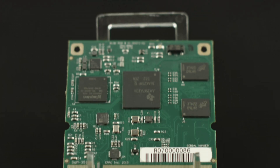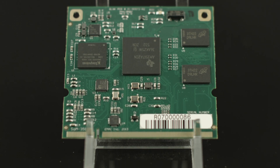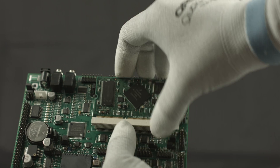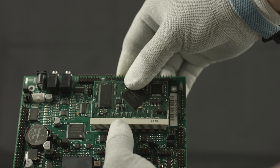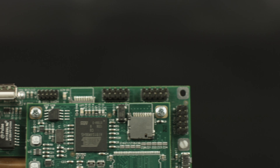A System On Module is comprised of a small processor module with CPU bus accessibility and standard I/O functionality. The SOM module does not have any connectorization and is designed to be plugged into a carrier board. The carrier board contains the I/O connectors as well as any other I/O requirements not provided by the SOM itself.